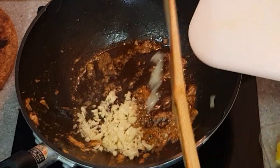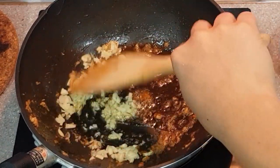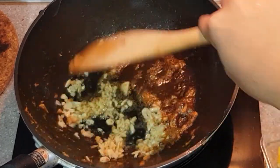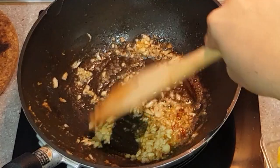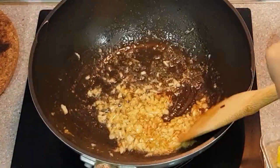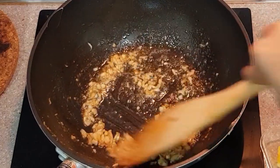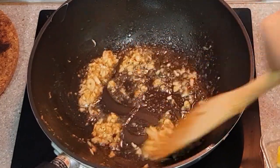Now that we have built the base of our flavor by infusing the sweetness of the sausage and the shrimps with the oil, it's time to incorporate all of our ingredients. We start by frying our garlic. Make sure to keep on stirring to avoid the garlic from burning. We just want the garlic to turn golden brown, and there's only a small window between a golden brown fried garlic and a burnt one.